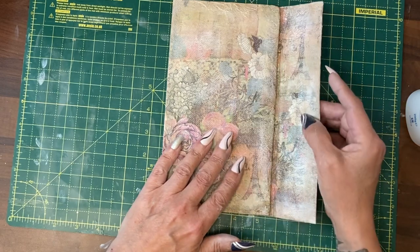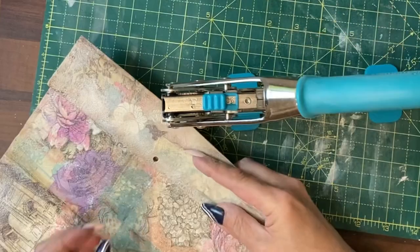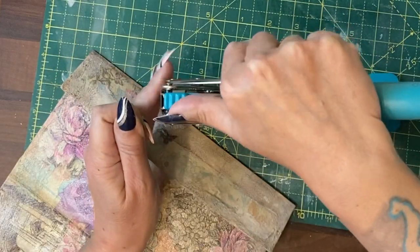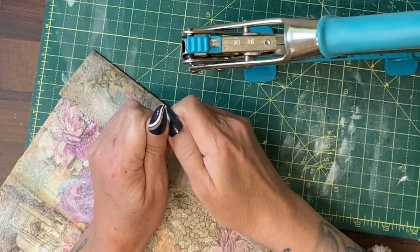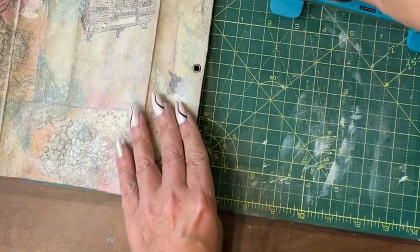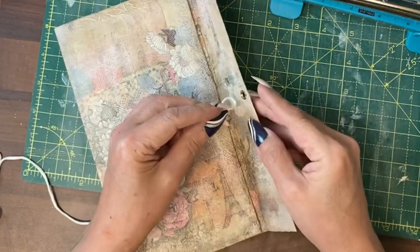I turned those inside out so that I could do those edges as well, because that ages it and gives it that old look — ready to add a closure. To do that we're going to punch a hole through with a grommet. It's quite close to the edge but I think that will be okay. Reset it for putting in the grommet, and through that hole we're going to create an elastic loop.